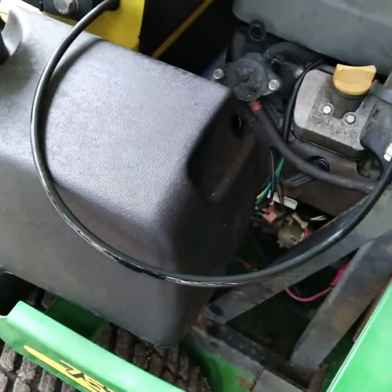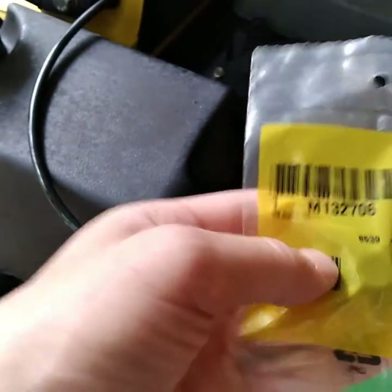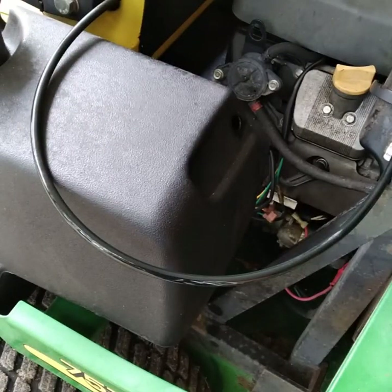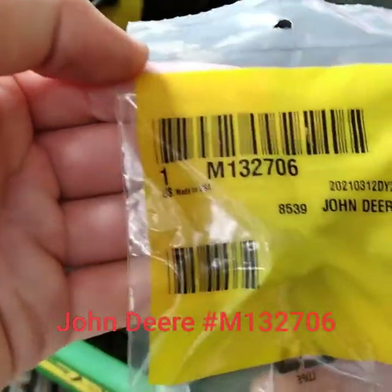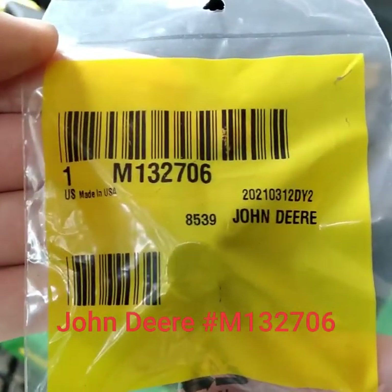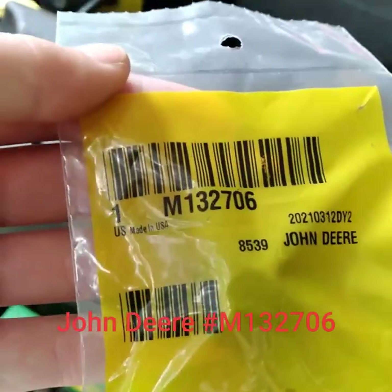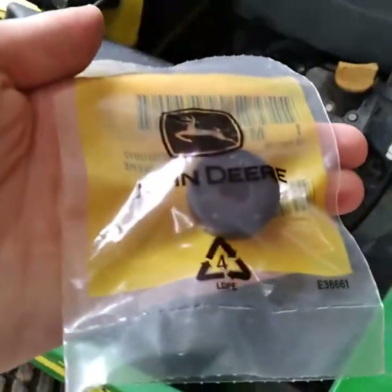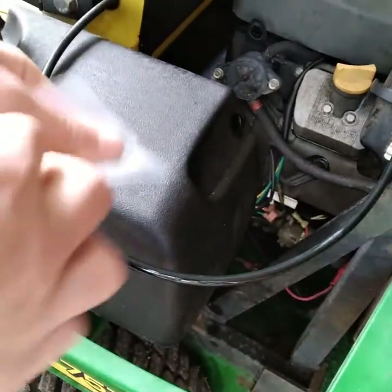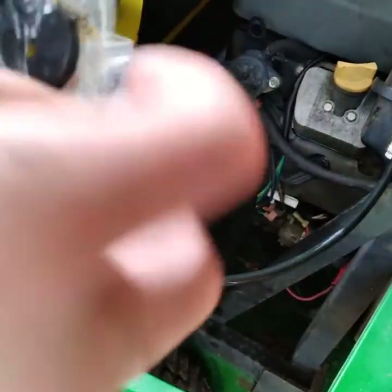I'm going to set this right here. I got the new part right here - it is an OEM John Deere fuel tank bushing and the part number is one of those numbers right there. I'll find out for sure and put it in the video. I'm not sure which set of numbers it is - it could be N13206, or it could be one of the others right above 'John Deere.' Anyway, OEM part - go ahead and yank it out.